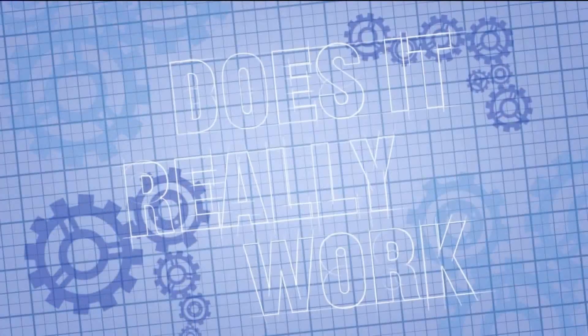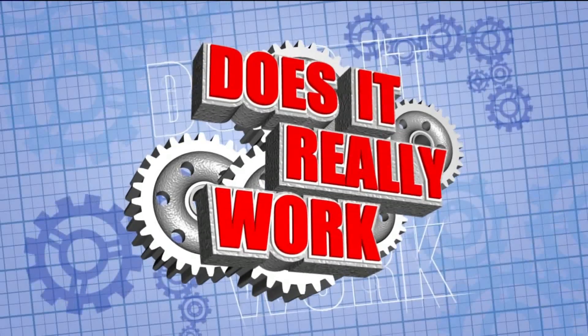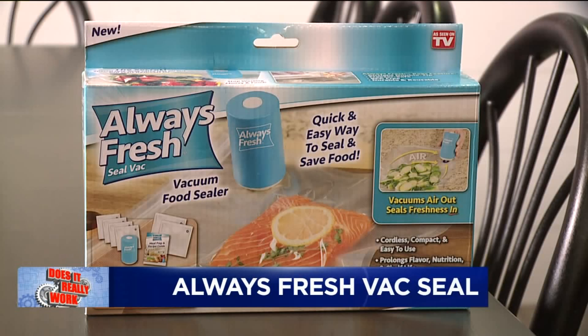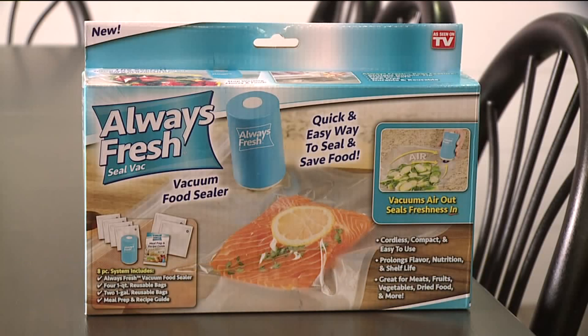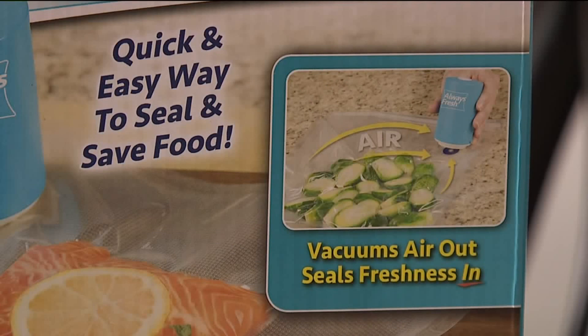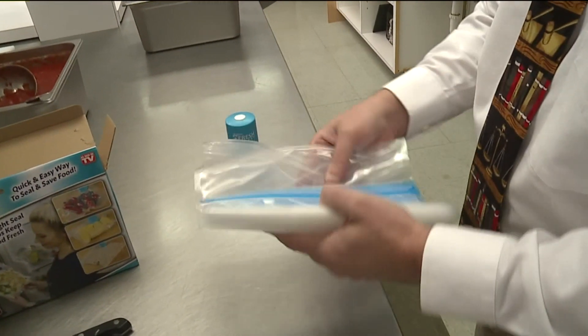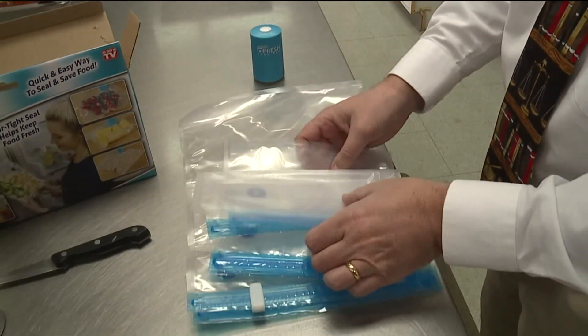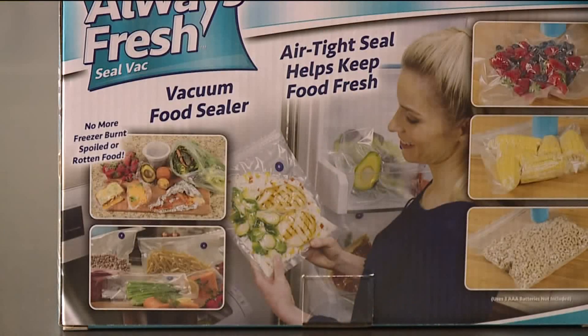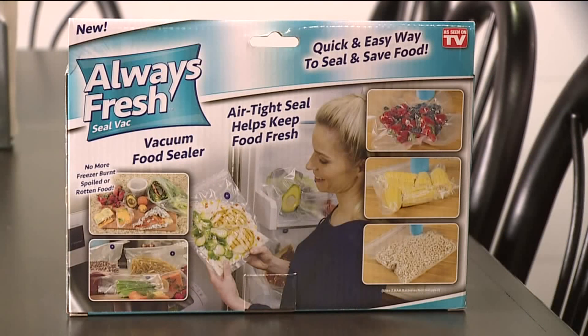We want to know: does Always Fresh really work? Let's find out. This is the Always Fresh seal kit, and the maker claims you won't have any more freezer burnt, spoiled, or rotten food. The vacuum sealer helps keep food fresh. The secret? A special one-way valve that lets air out and seals freshness in. The kit comes with a vacuum food sealer, four one-quart reusable bags, and two one-gallon reusable bags, plus a meal prep and recipe guide — all for only $9.99 at Bozkopf's. But does it really work?